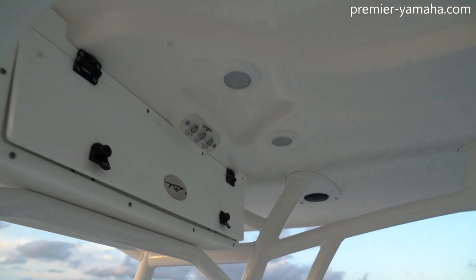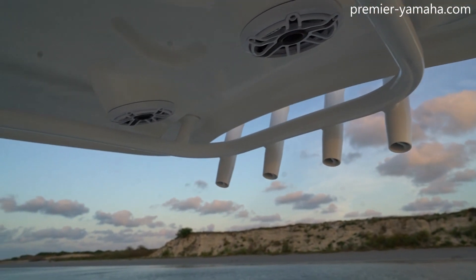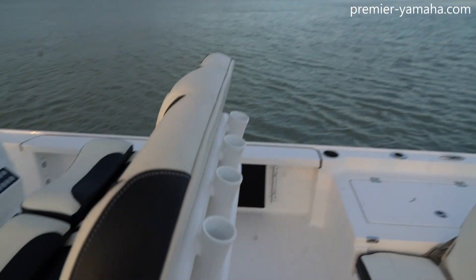The two courtesy lights are above your head, there are two speakers behind you, and four rod holders on the back of the T-top and the leaning post.